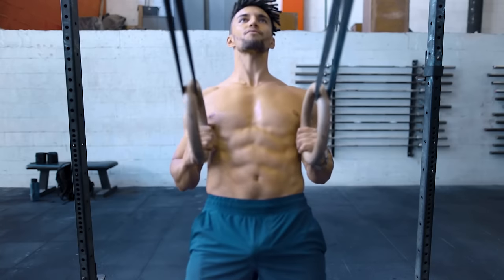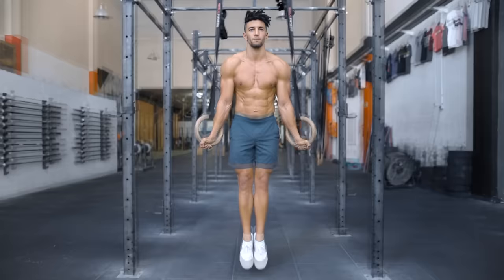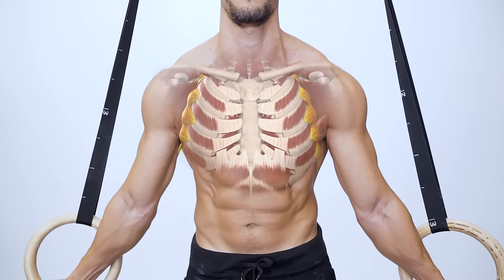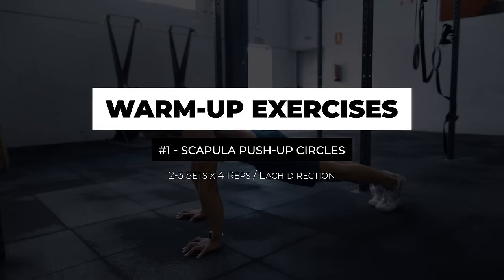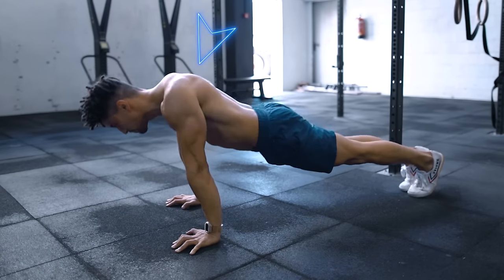Let's start with the warm-up. When training with rings, the only two parts of your body that connect you to them are your arms, which means that we're going to get very familiar with what our scapula is doing in pretty much all of the exercises. So we're going to warm it up doing scapula push-up circles, keeping our arms fully extended, which will force us to push from the scapula.